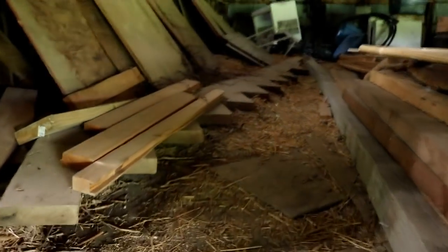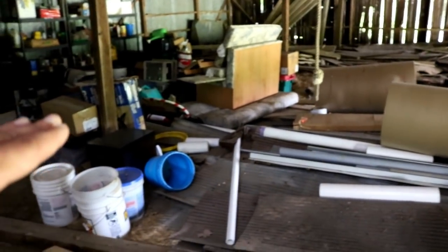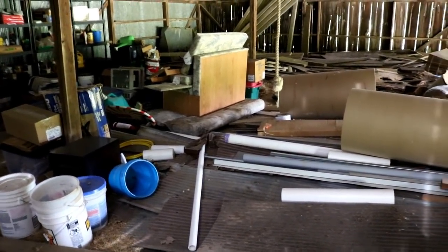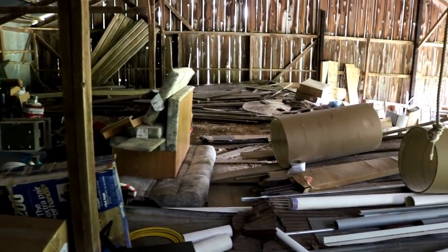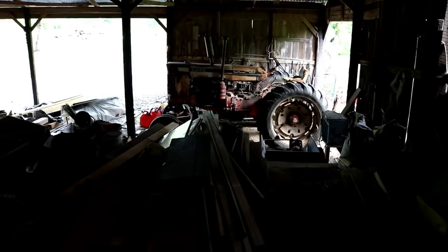Up here we've got a big loft — it's almost like a hayloft but it's only about four feet up off the ground. This whole thing is just full of junk right now. It's one big flat floor and there's actually a door in the floor where you can open it and throw hay down to the lower level. The lower level has animal stalls in it.